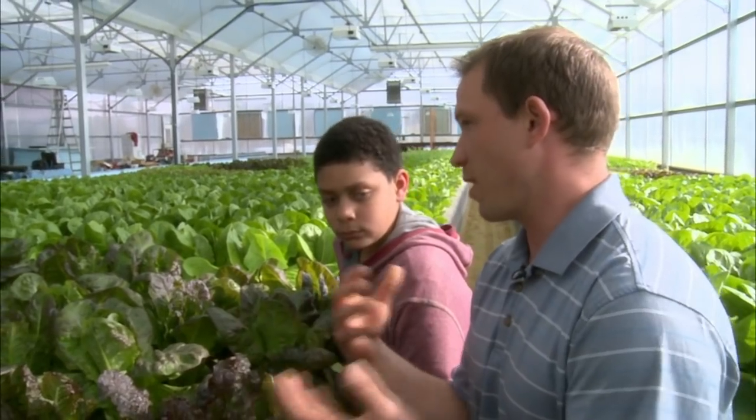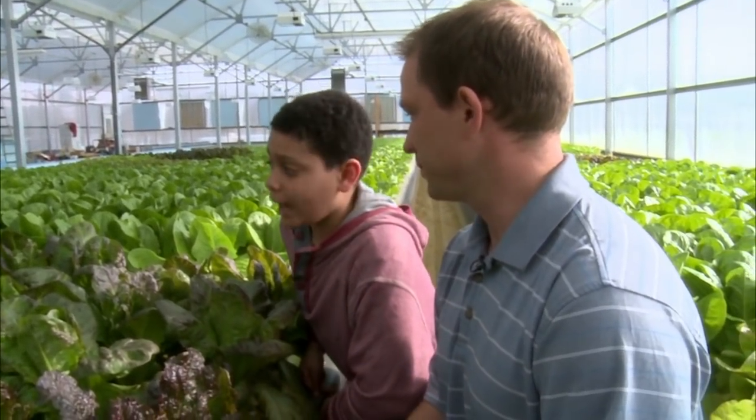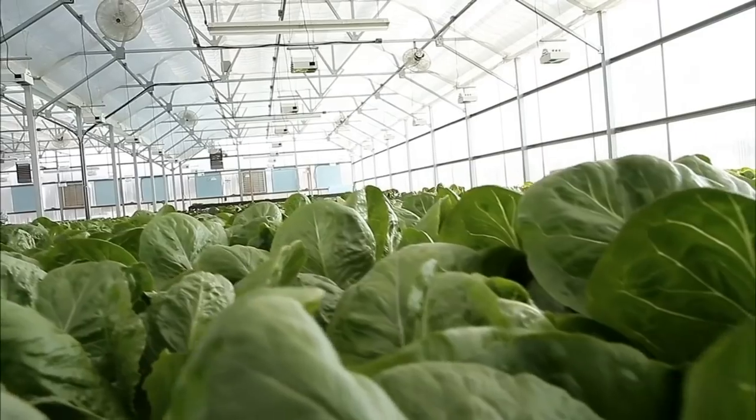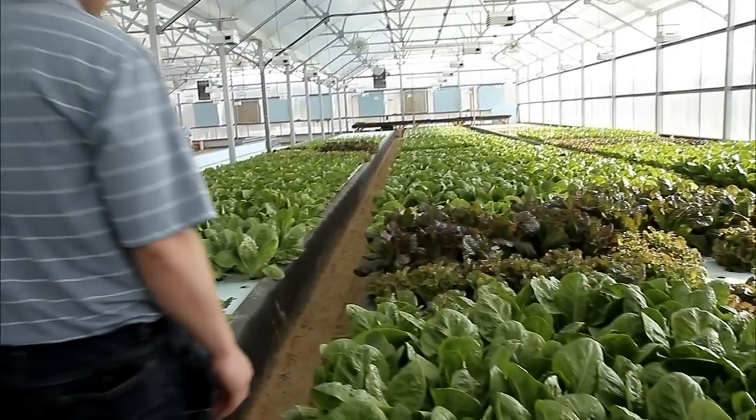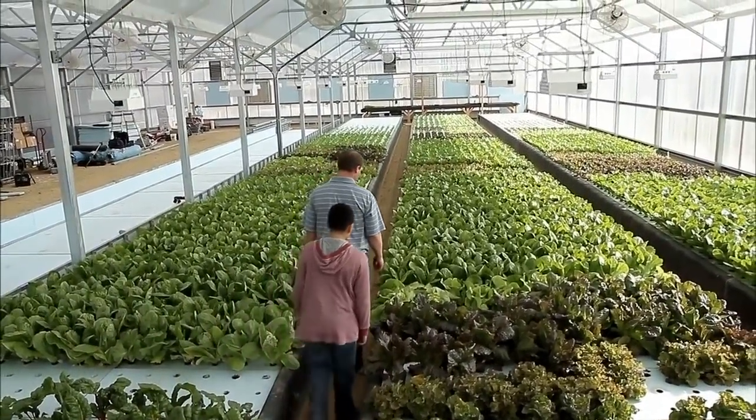The plants really help take out the nutrients from the fish water and filter it, so without one or the other the system doesn't work. That's a symbiotic relationship between both of them. That's exactly right.